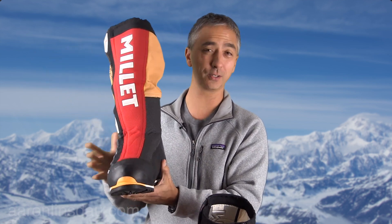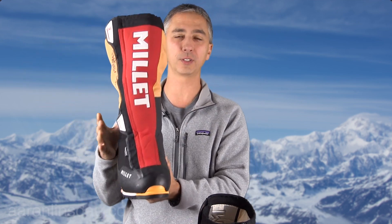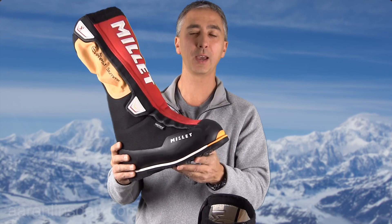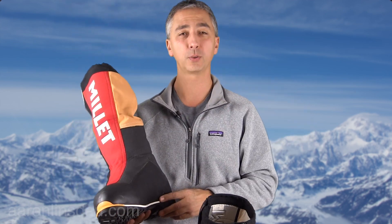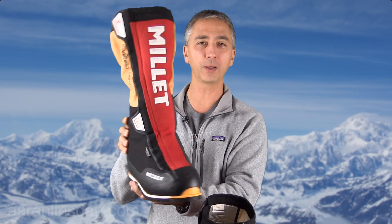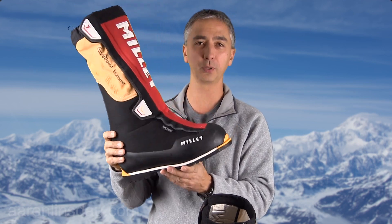Minus 60 C or minus 76 — whoa! Let's get right into the different features of this boot and why you might be interested in getting this. I'll put links below to all the products that I talk about in this video. Right away, when you look at this boot, this is what's called a triple boot.